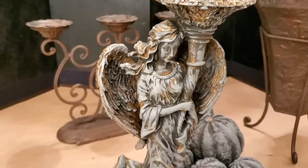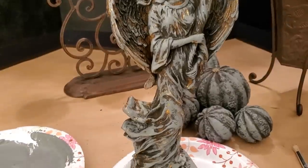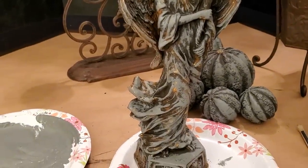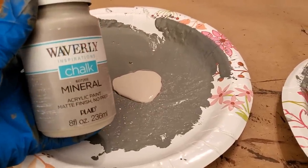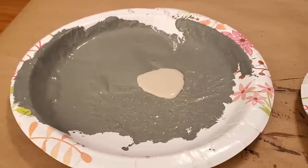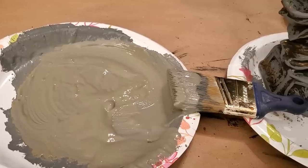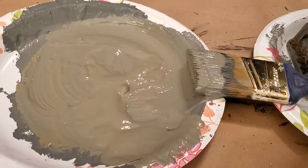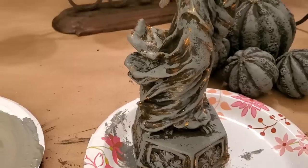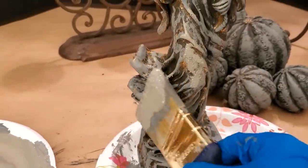After the gray paint dried on the angel and the decorative balls, I mixed a new color by adding Waverly chalk paint in the color Mineral and also added the color Hazelnut to create a muted putty color. I applied the paint in a thick layer by dragging and padding to create a plastered or concrete look.